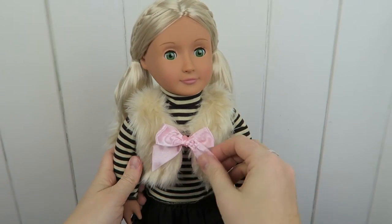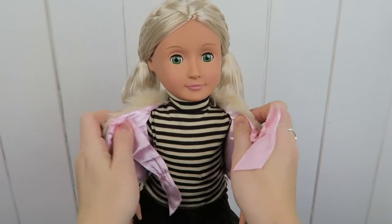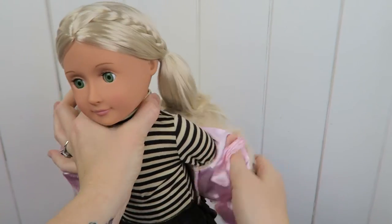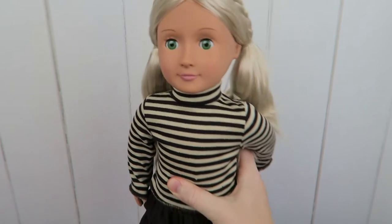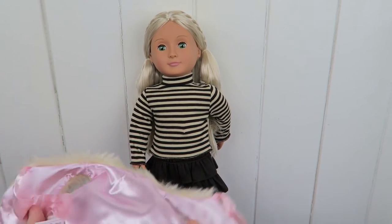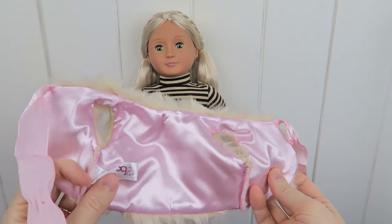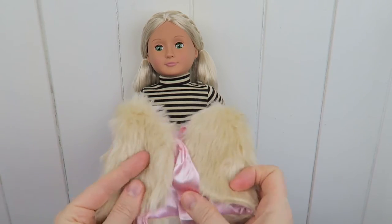Looks really appealing. So now we can undo the vest here with this little bow — it's so pretty — and take it off. And I really like the pink lining. It's the same color as the bow. It's so shiny and pretty and soft, it's really lovely. I love it. With the Our Generation logo here. So nice.